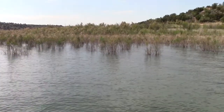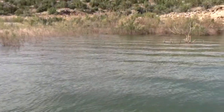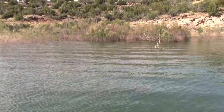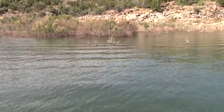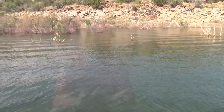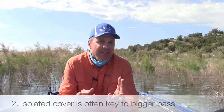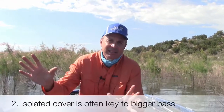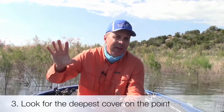As you can see here, there's a lot of flooded salt cedars up in three to four feet of water. But as you pan back, you're going to see some of these bigger, heavier cedar trees. There are three things that make these cedar trees unique. Number one, they're bigger in mass, therefore they're going to have more shade. Secondly, they're more scattered and isolated, whereas these salt cedars are in mass up here in the shallows. And third, where the salt cedars are three to four feet, these heavier cedar trees are going to be in five to ten feet of water.